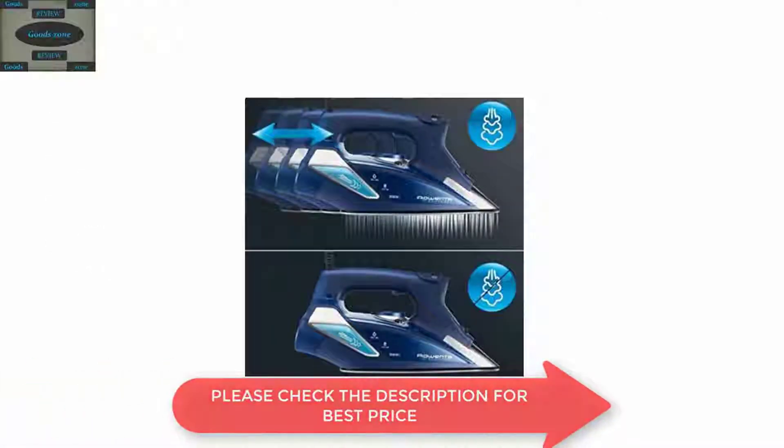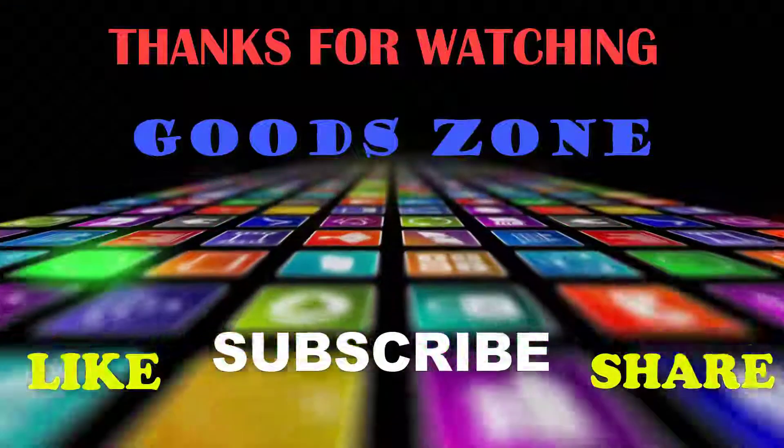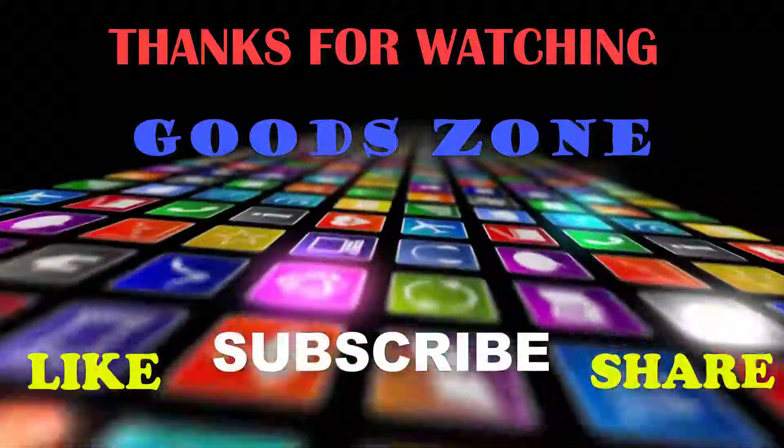If you need this, please check the description for details and best price. Thanks for watching — if you like this, please like, share, and don't forget to subscribe.